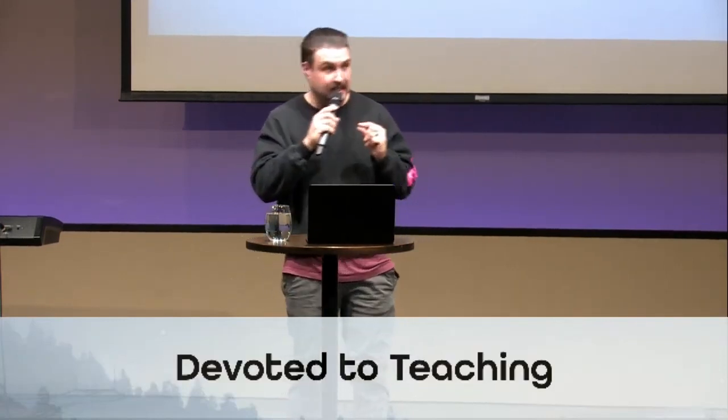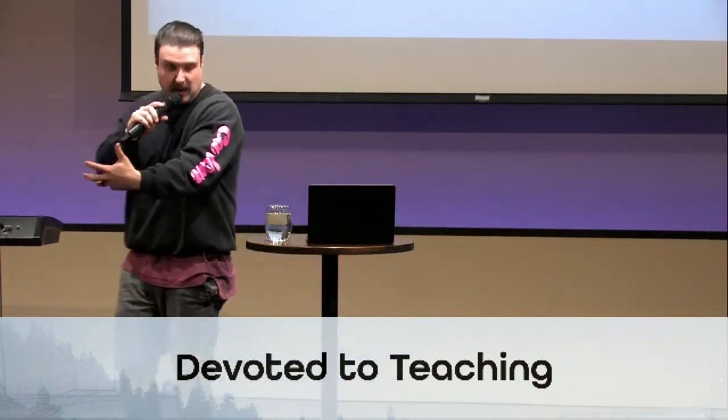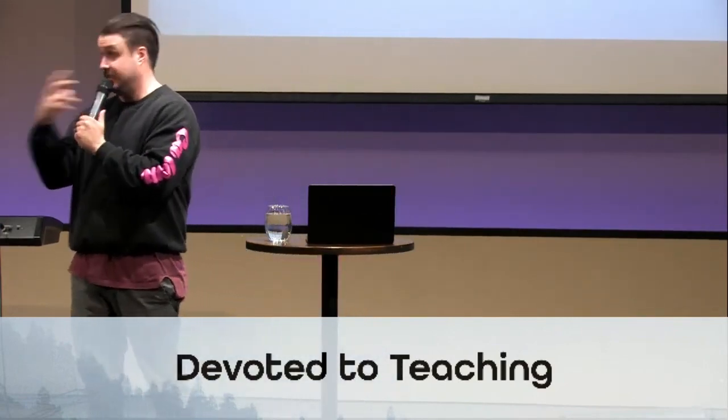Number one: devoted to teaching. The best way to receive teaching — the apostles' teaching — is to spend time in the scriptures, in what they actually wrote. If you want to devote yourself to the teaching, it's not just me sharing what I see. It's also you learning from what the scriptures are teaching and devoting yourself to personal time in scripture as well as corporate time in scripture. That's the best way to grow — to spend time reading the stories, the miracles, the insights, and the wisdom.